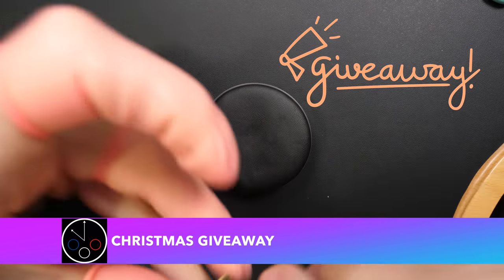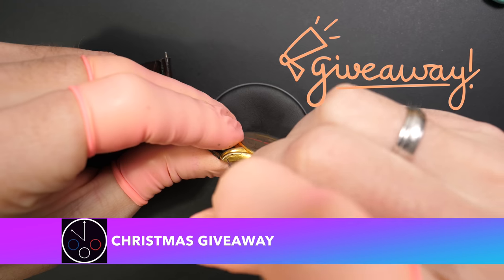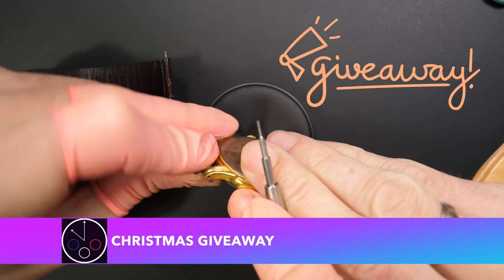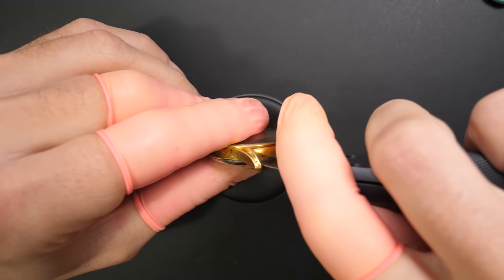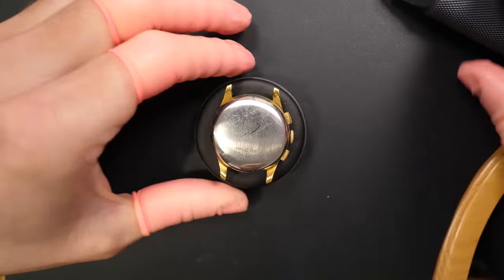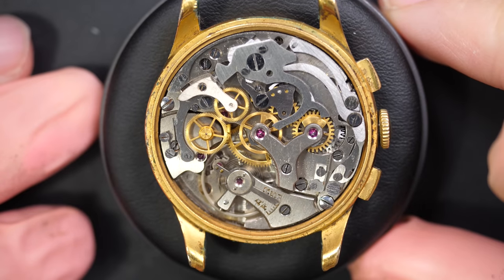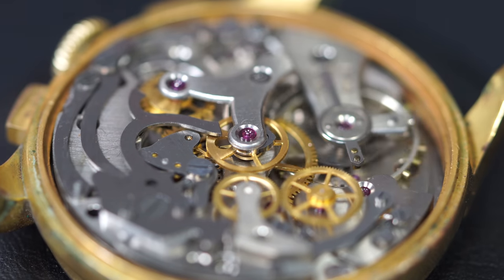I will announce how to enter the giveaway for Christmas - I will give one of the watches that I restored on the channel. For now, I just remove the bracelet, which is quite easy because the locks are drilled so you have a hole, making it very easy to remove the spring bar. Let's open the case back - this case back is a bit scratched as well.